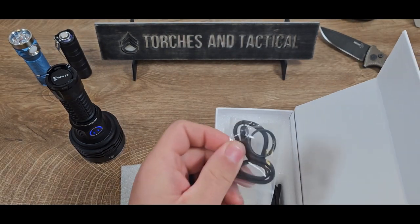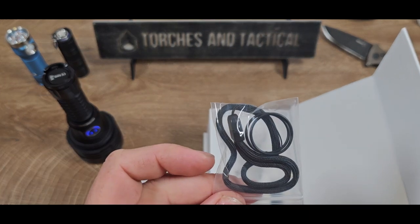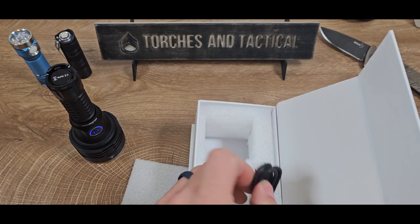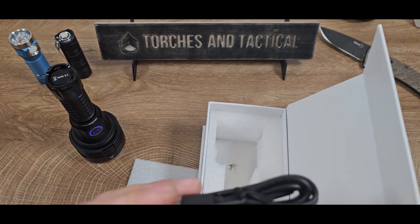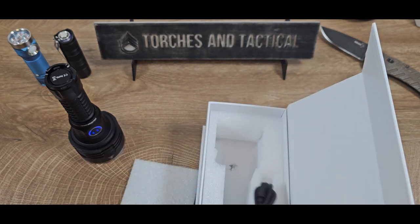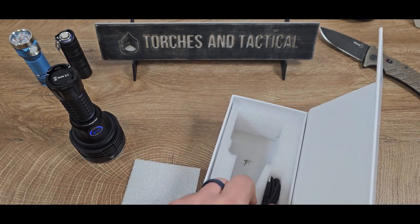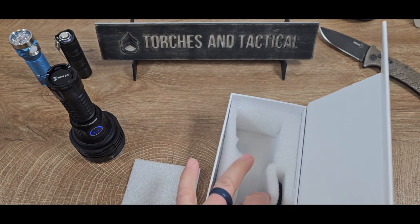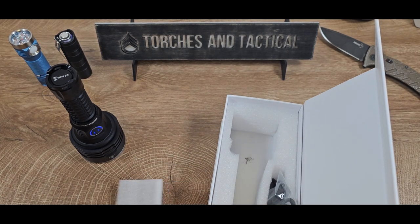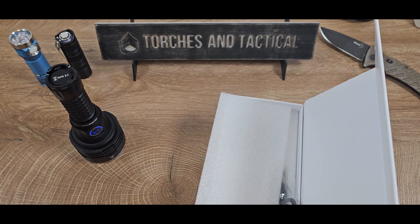If we keep on digging in, you can see a lanyard and spare O-rings inside a little pouch, as well as a USB-C cord. This has USB-A on one side and USB-C on the other. So they weren't kidding when they said full set — it does have everything you need to get started right away.